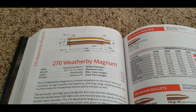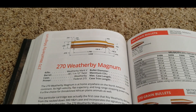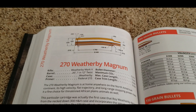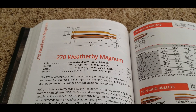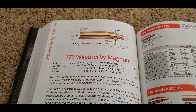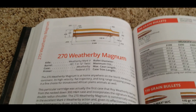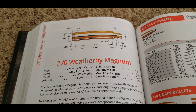Let's start with the 270 Weatherby. Roy Weatherby produced this in 1944. It is based off the 300 H&H Magnum case, like almost all Weatherby cartridges are. This case is the same size and shares it with the 257 Weatherby and the 7mm Weatherby. It is a bit shorter than the 300 Weatherby and the 340 Weatherby, but it's still got plenty of power.